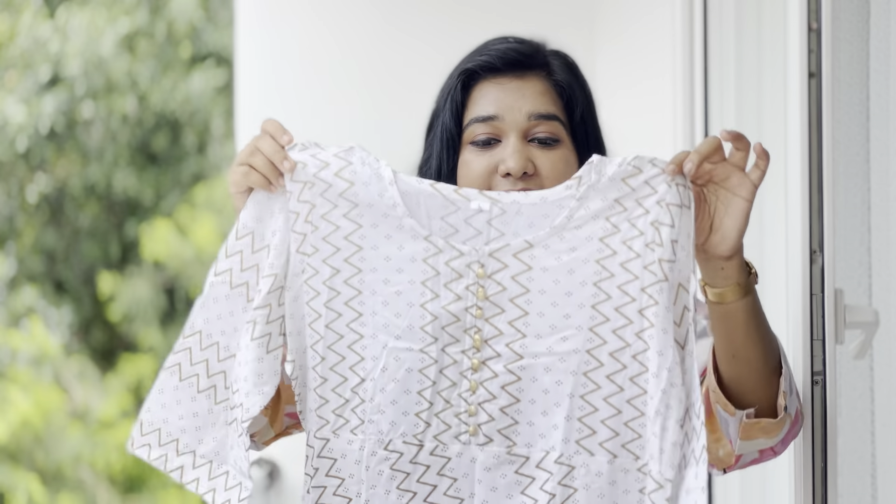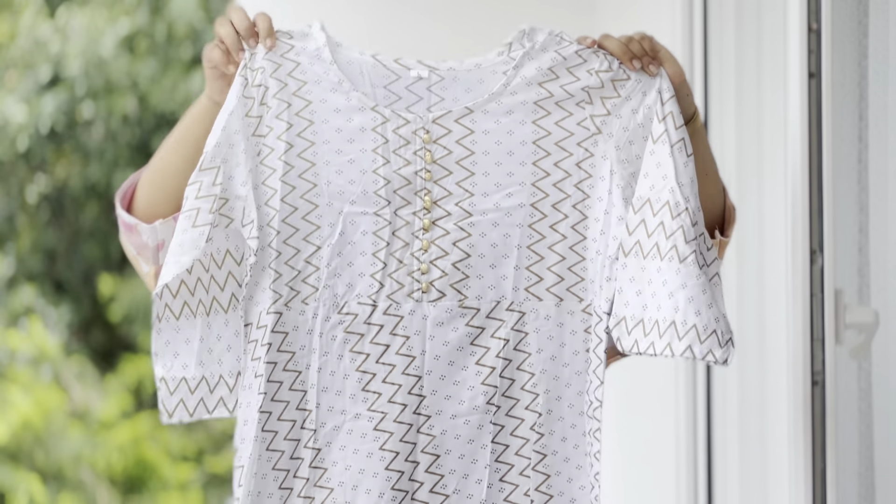This is a very nice silk material. If you like this material, you will see the description below. The next one is a crepe material — you use flared.